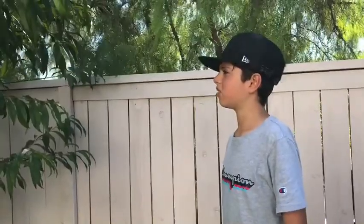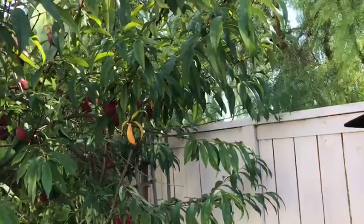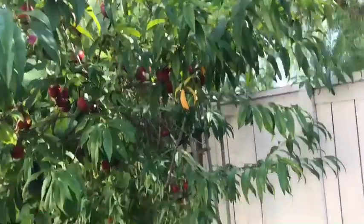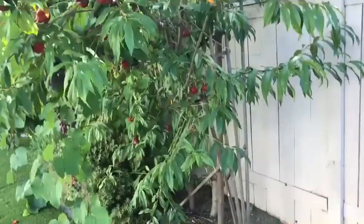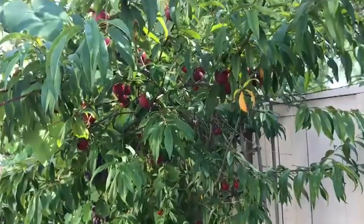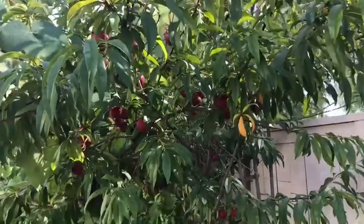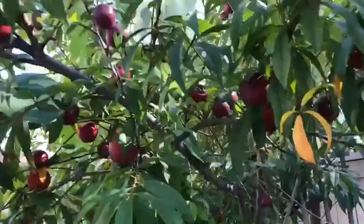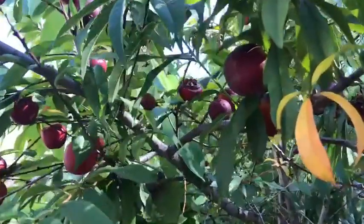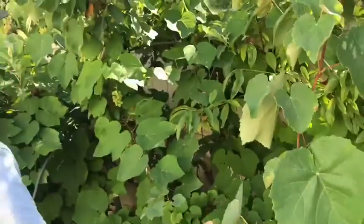As I was picking nectarines, I saw that one nectarine has four bees on it, there's a rotten nectarine on the ground with three bees, and there's another one over there with like ten bees on it. Now I'm scared to pick nectarines because what if the bees attack me? So yeah, that's just an update.